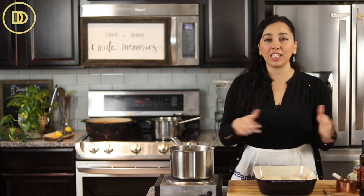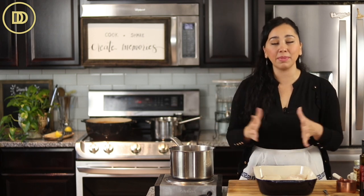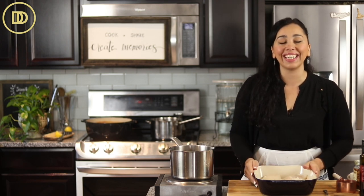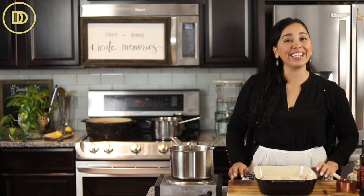Once you peel the onions, the recipe moves so quickly. It comes together in under an hour, which makes it perfect for a weeknight meal, but it's also elegant enough to serve at a dinner party. Let's get started.